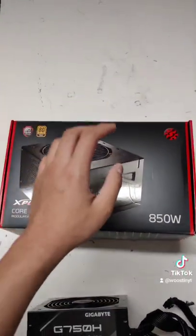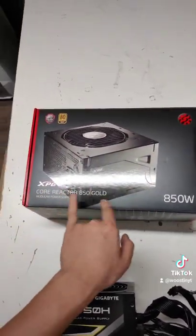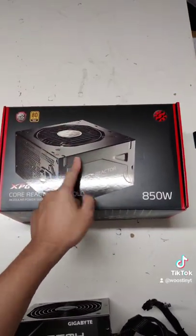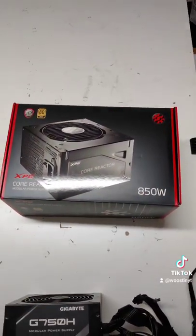So I went online and bought this tier A power supply from the LTT list, which is the XPG Core Reactor 850 watt fully modular power supply, which I was able to get for around a hundred and twenty three dollars. So let's get to the upgrade.